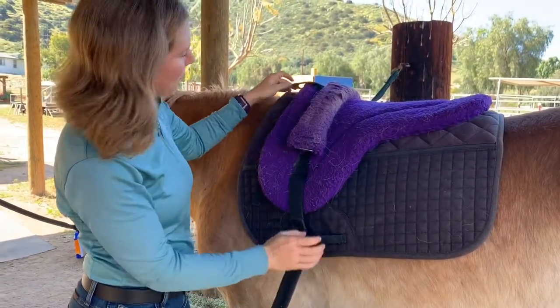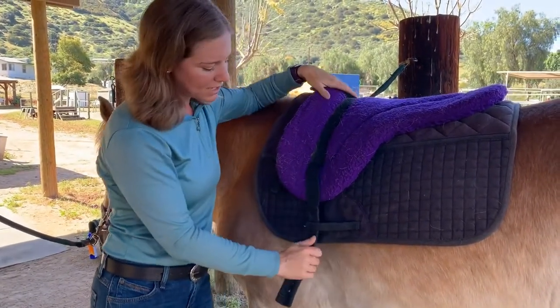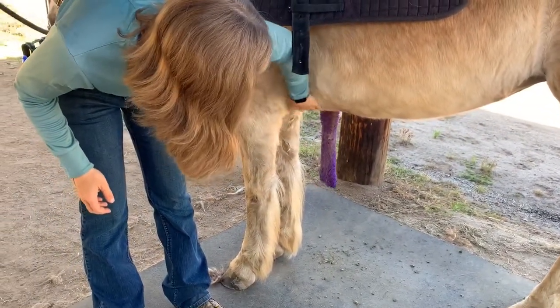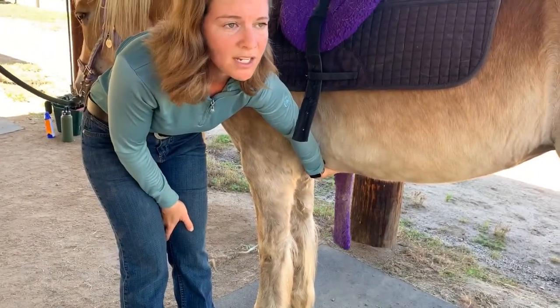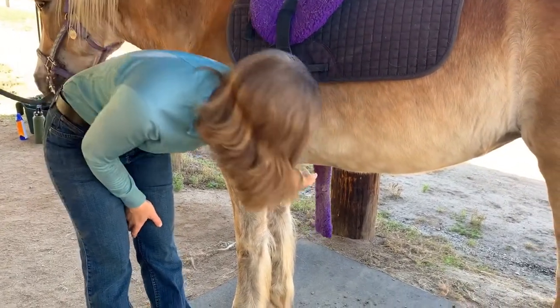You want to look and make sure everything is in the correct spot. The girth is already attached so I'm going to drop it down. I'm going to reach underneath Honey's belly here and give her a little pet where the girth is going to go. This not only checks to make sure it's nice and clean under there, but it prepares the horse for knowing that there's going to be a piece of equipment coming across that area.